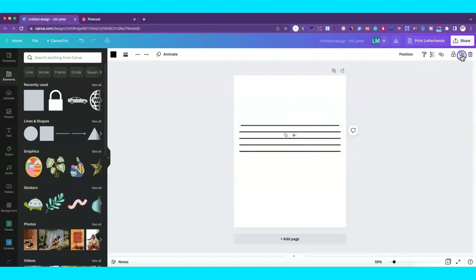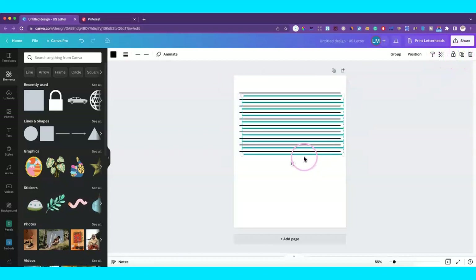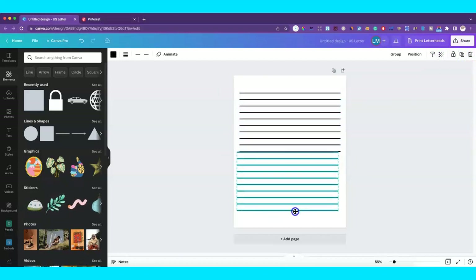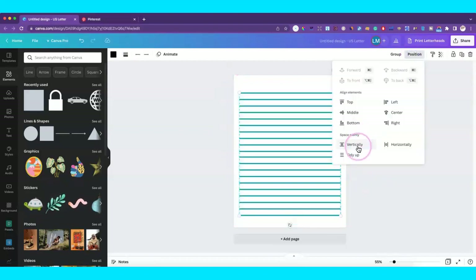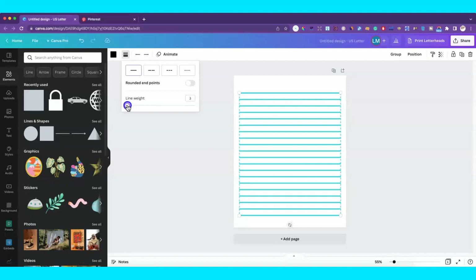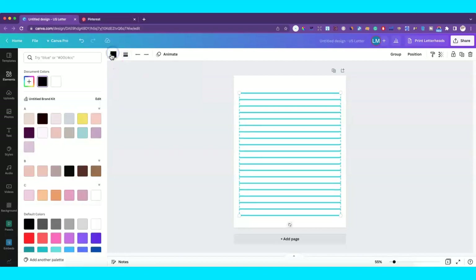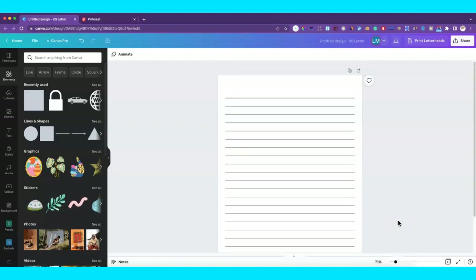Right now I'm just creating a bunch of lines that I'm going to duplicate and drag down. They're not perfectly even, so I'll select them all, go to Position, Space Vertically, and tidy up — now they're relatively uniform. I don't want them this heavy, so I'll bring the line weight down to two and change the color from black to gray so it's not so bold. Now we have our lines for our tracker, and we'll duplicate one to make our columns.